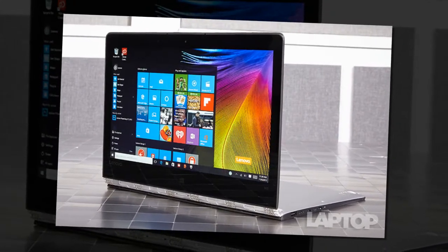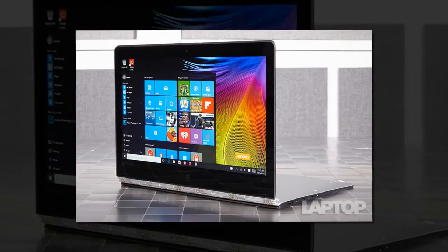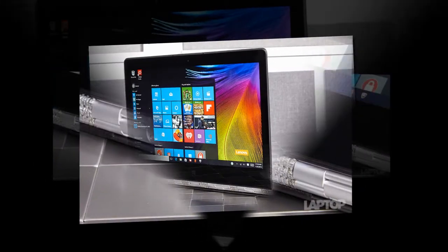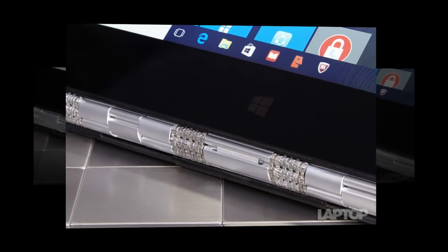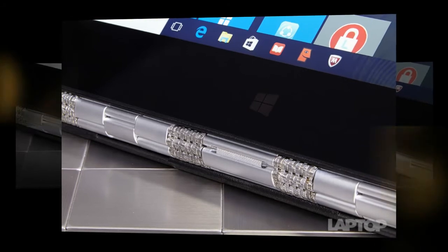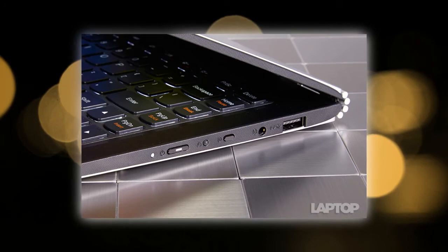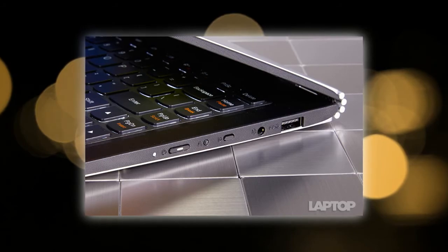When we used the 512GB SSD to duplicate 4.97GB of mixed media files, the Yoga 900 finished in 28 seconds, for a transfer rate of 181.76 MBps. That's fast enough to beat the Spectre X360 (141.4 MBps), the Inspiron 13 7000 (127.23 MBps), and the ultra-portable average (154 MBps), but slower than the Surface Book's superfast 318 MBps SSD.